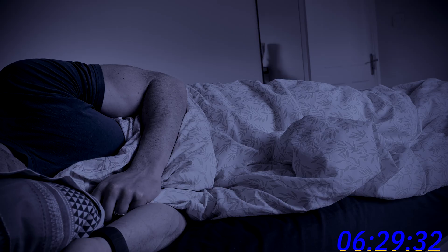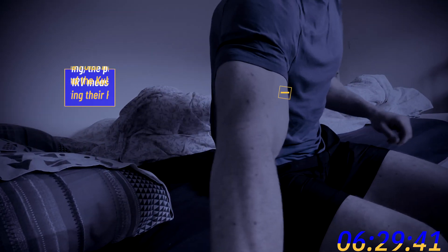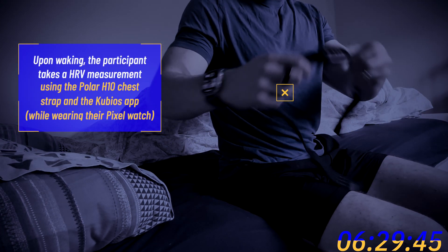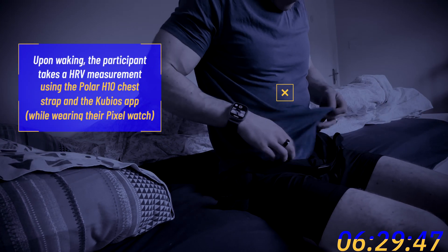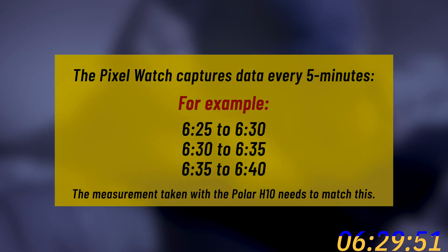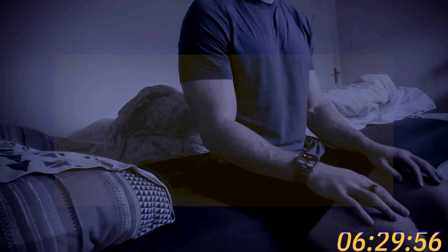Here's what you'll need to do. Each morning as soon as you wake up, you'll take a 5-minute HRV measurement using both the Pixel Watch and the Polar H10 chest strap. Timing is very important — the Pixel Watch collects HRV data every 5 minutes starting at the top of each 5-minute block, like 7am, 7:05, and 7:10 and so on. Your Polar H10 measurement, which you will take using the Kubios app, needs to start at the same time as one of these blocks so that the data lines up.